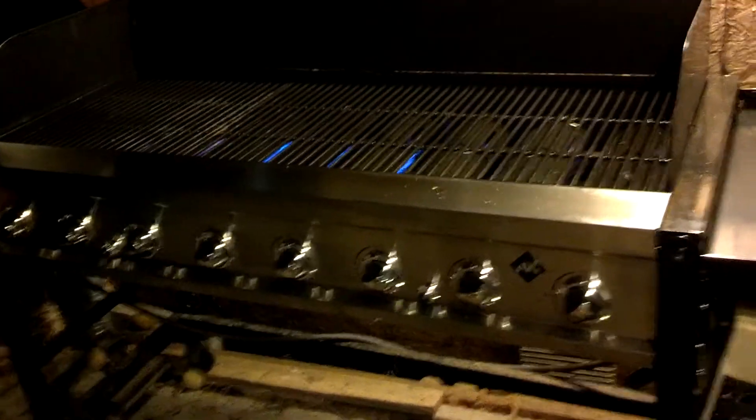Here you have an eight burner grill that I've just converted from propane to natural gas. It's now running on natural gas — there's the gas outlet.